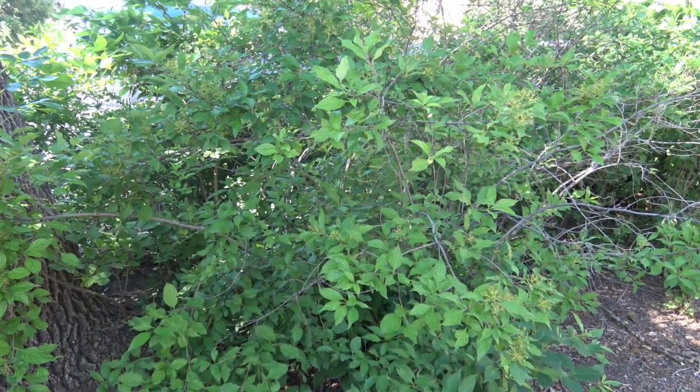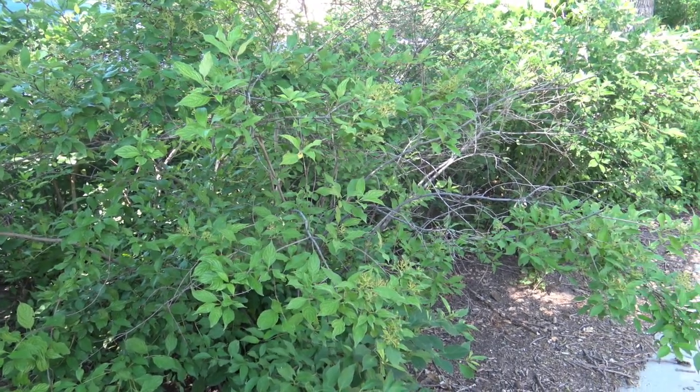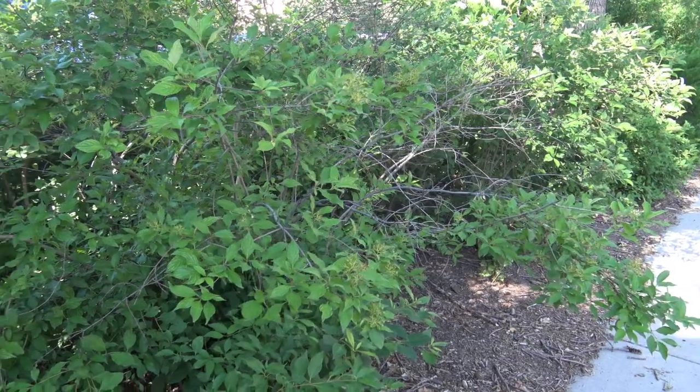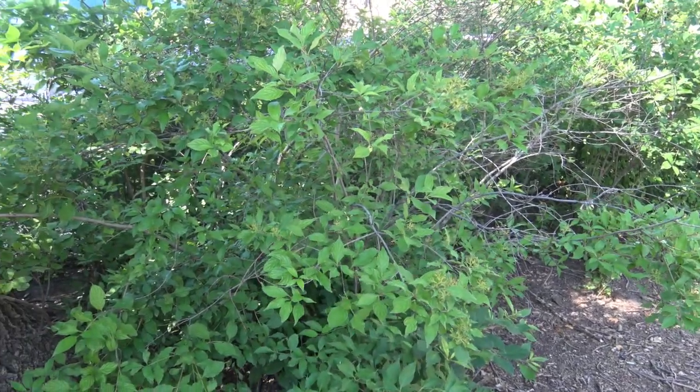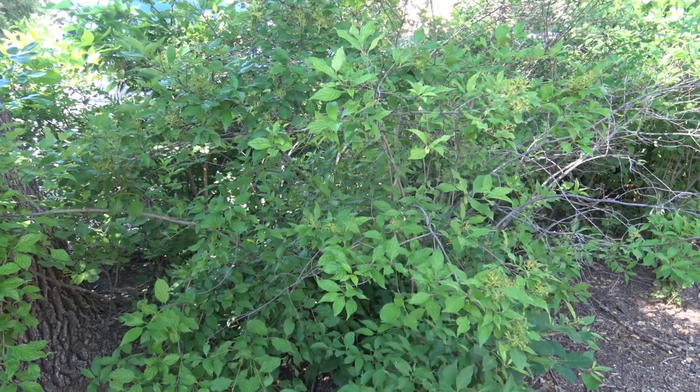Here's a general form of gray dogwood. As I mentioned, it's more of a bush or shrub form depending upon how it's pruned, which means you would have many stems, usually fairly small — less than an inch in diameter is fairly typical.